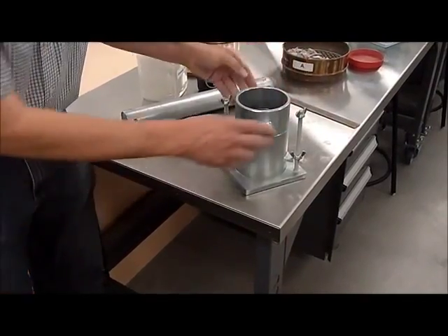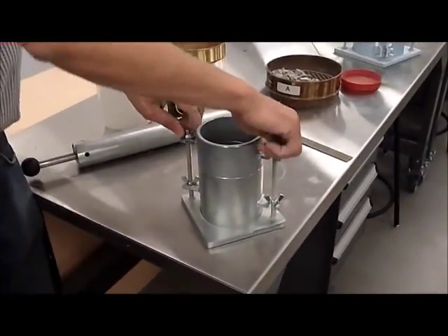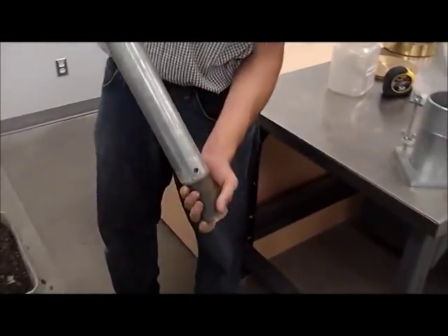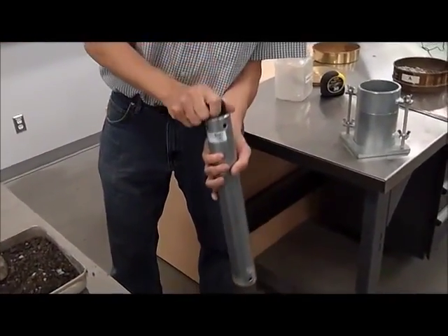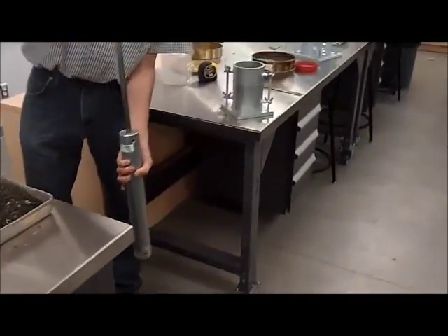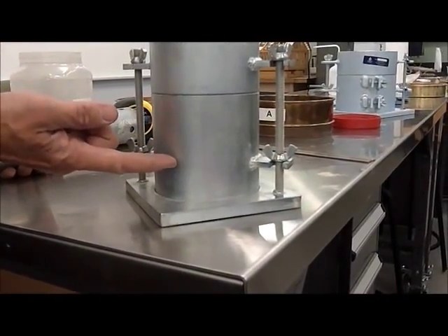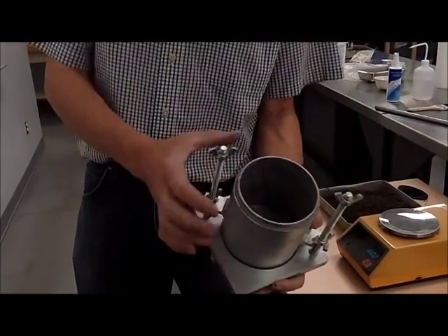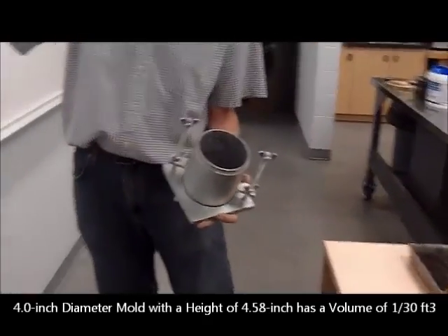As we mentioned, we placed a collar here, and that's going to facilitate the placement of the soil. The hammer itself has a weight of 5½ pounds, and this drop — which is going to impact the soil — is 1 foot or 12 inches. We're going to do it in 3 stages, approximately 1/30 each. The mold is 4½ inches in height and 4 inches in diameter, giving us a volume of 1/30 of a cubic foot.